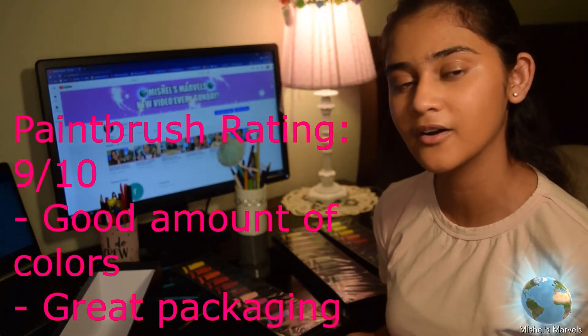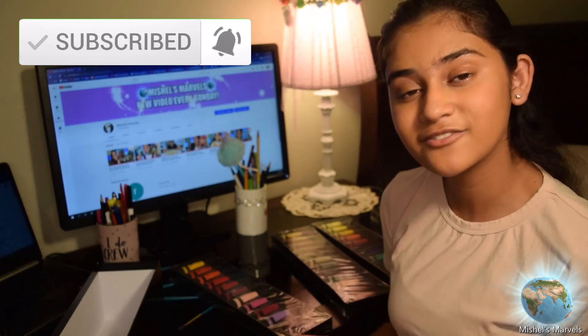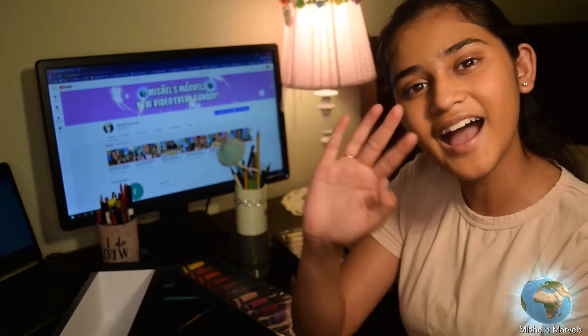If you guys want to see more videos like this, make sure you comment down below, subscribe, hit that notification bell and that like button. That's all for this video — I hope you guys liked it. Give it a big thumbs up, subscribe, hit that notification bell again. I love you guys so much and I'll see you in my next video. Bye guys!